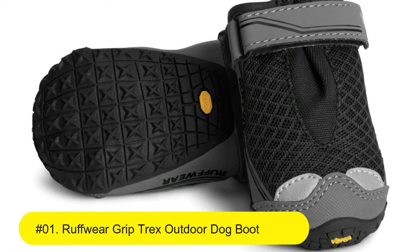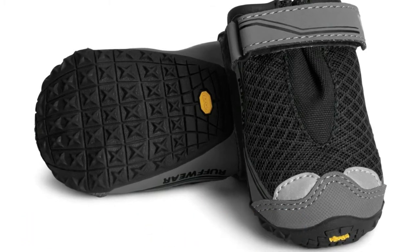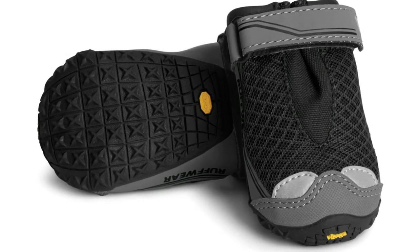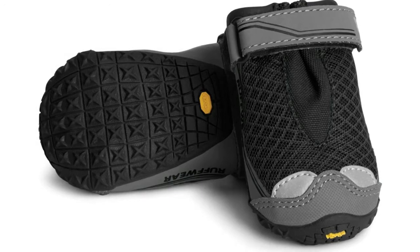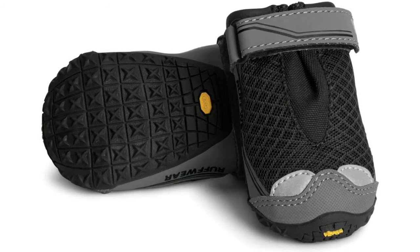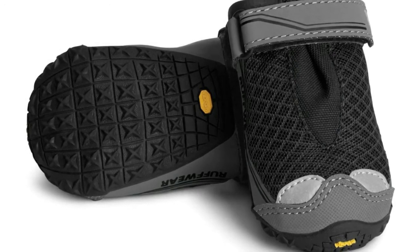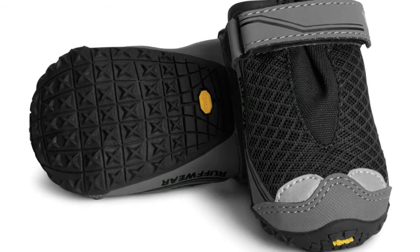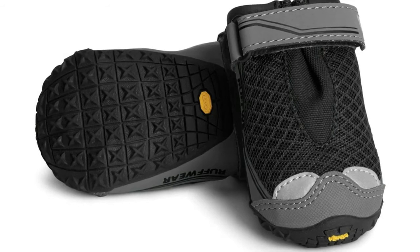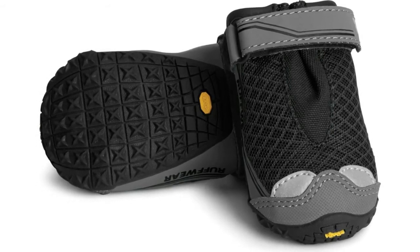Number one: Ruffwear Grip Trex Outdoor Dog Boots with rubber soles for hiking and running. Trail-ready boots protect their paws from whatever the trail throws at you. These boots are ideal for backpacking, hiking, mountain biking, trail running, and any other outdoor adventures. The rugged V-Bram non-marking outsole with rugged lug design gives them traction and flexibility so they can tackle any terrain without breaking their stride.